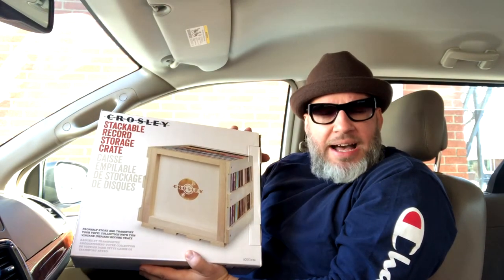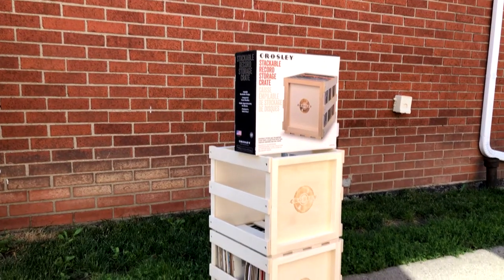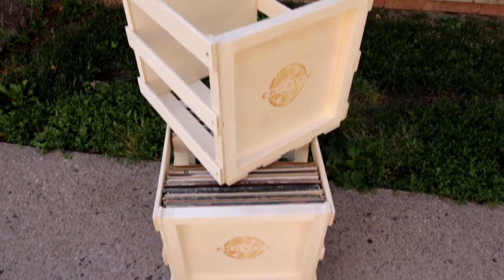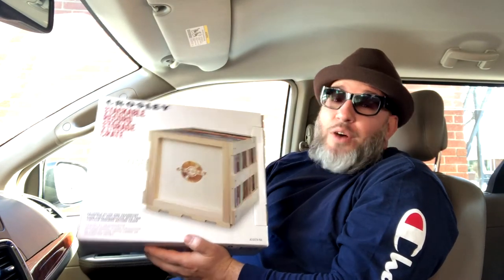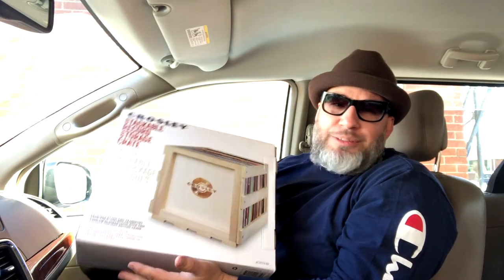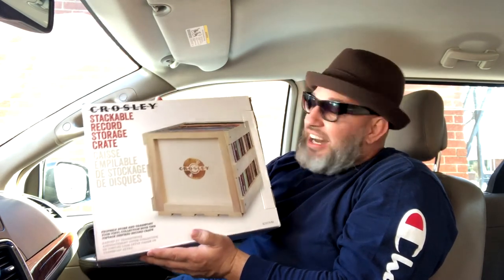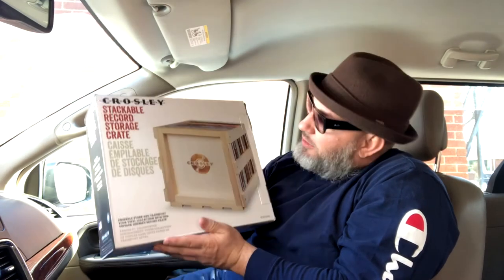Let's go ahead and see this out of the box, already assembled, and how I've got it stacked — check it out. This is definitely awesome. Of all the crates, boxes, or anything I've come across to protect my albums, my LPs, the Crosley restackable crate made out of wood is it. I love the way it looks, I love how it's built — solid. I'm not going to trust my records with anything else.